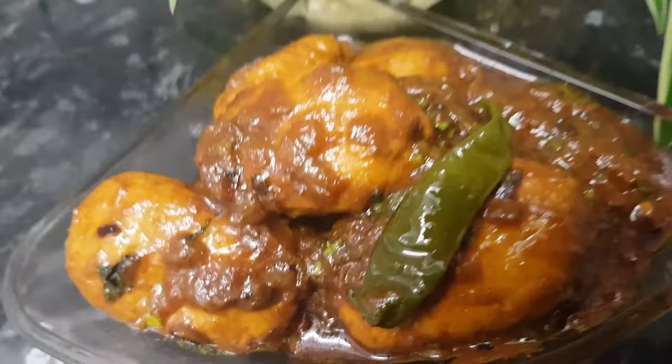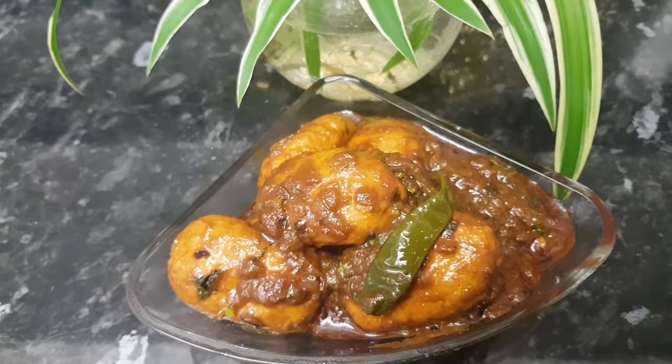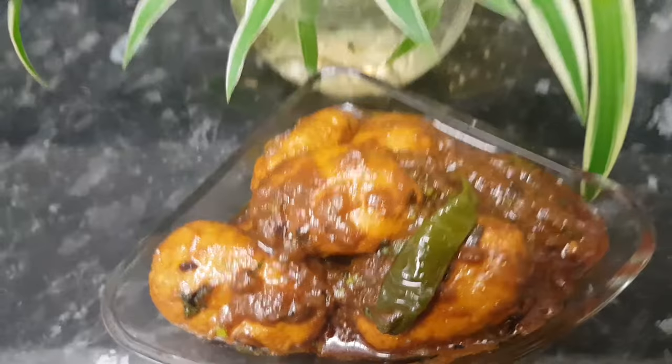I use chili powder as the base. If you like it, please like, share, and subscribe. It will be ready in about 15 minutes. Assalamu alaikum.